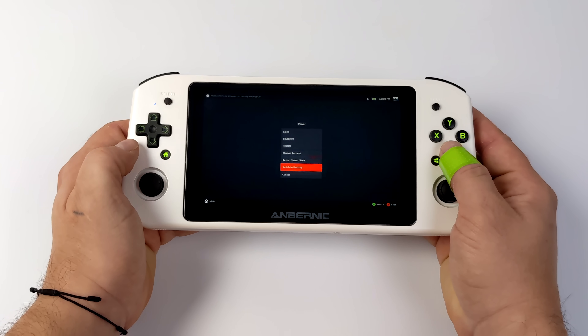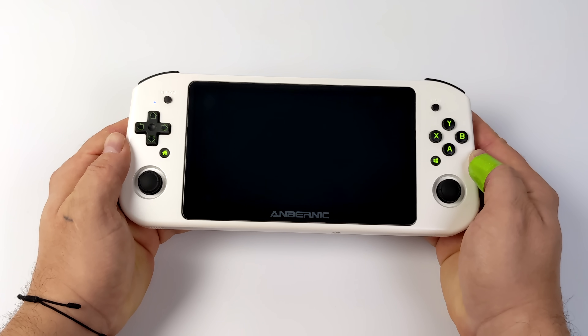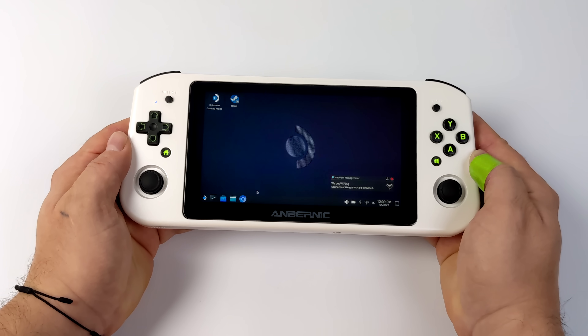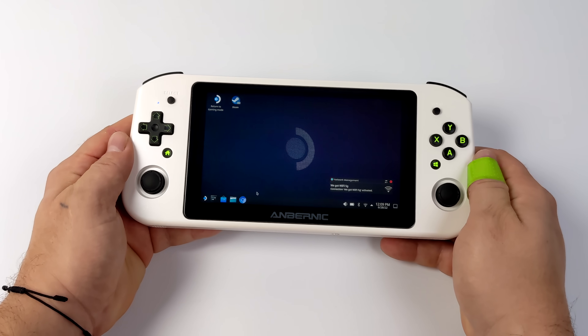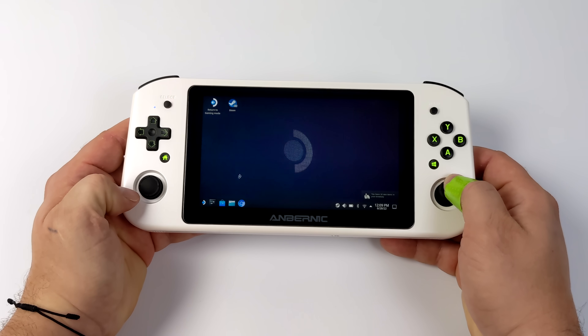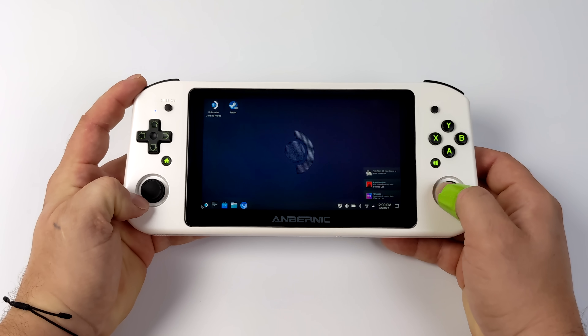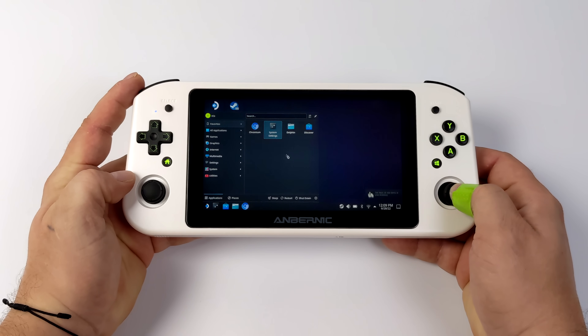Going into the desktop now — if you want to use this as a desktop you could definitely do it. The Win600 has a multi-function switch which basically turns the built-in controls into a mouse, and it does work with this Linux operating system, which is really cool. We've got left click, right click, and you can open up any apps. You could also plug in a keyboard and mouse, which is exactly how I would use it with this desktop.